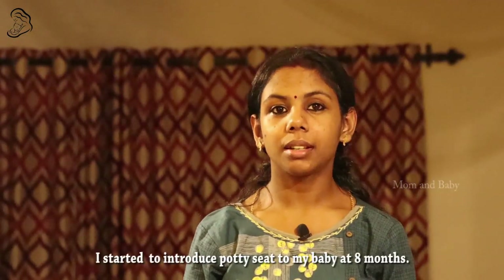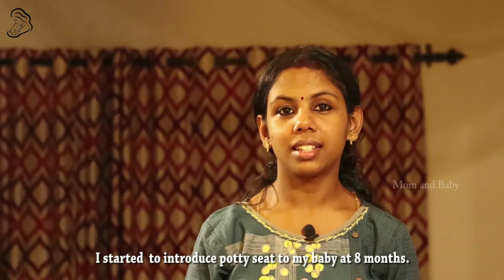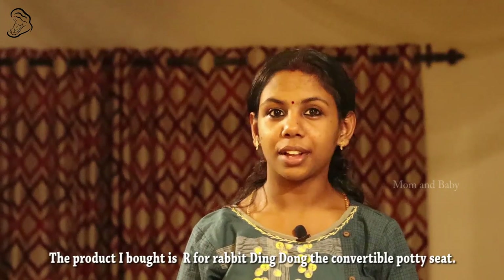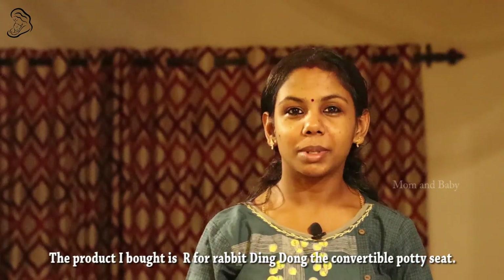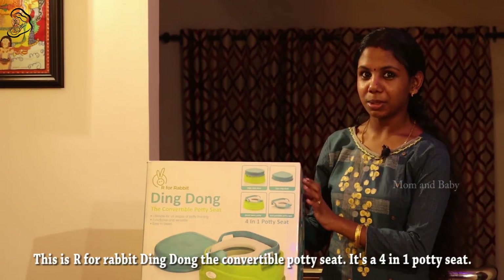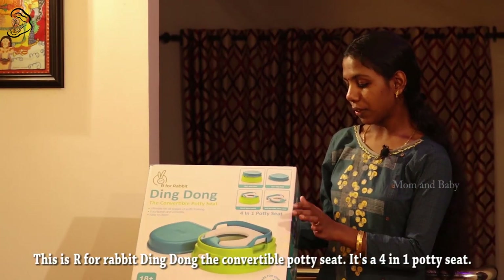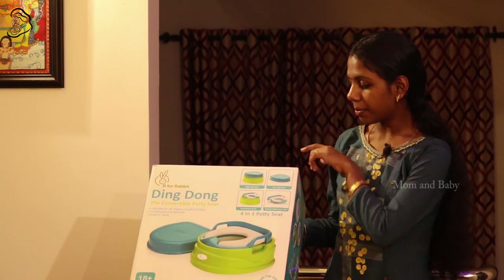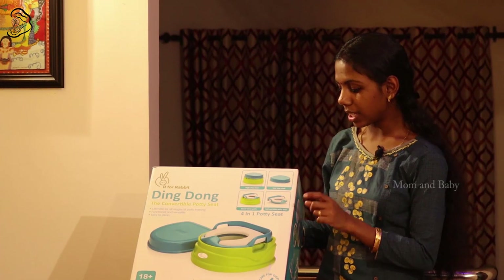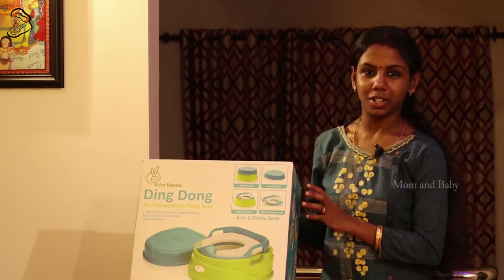I am going to start with this product for 8 months and up. I am going to introduce this potty seat — the R4RBIT Convertible Potty Seat. It includes a High Step Stool, Low Step Stool, Standard Potty, and Soft Potty.